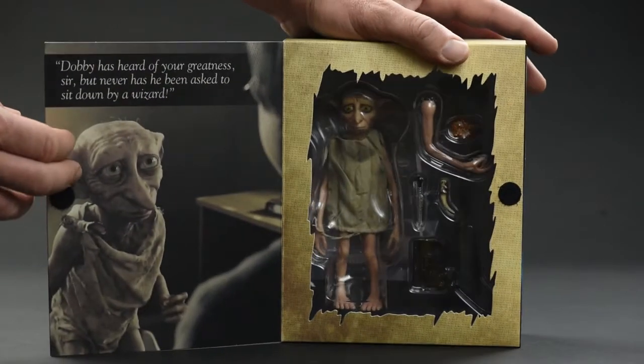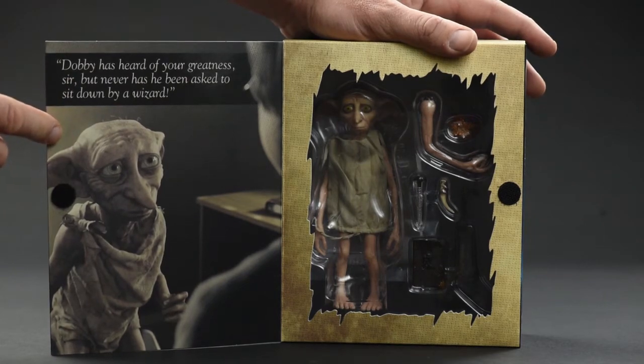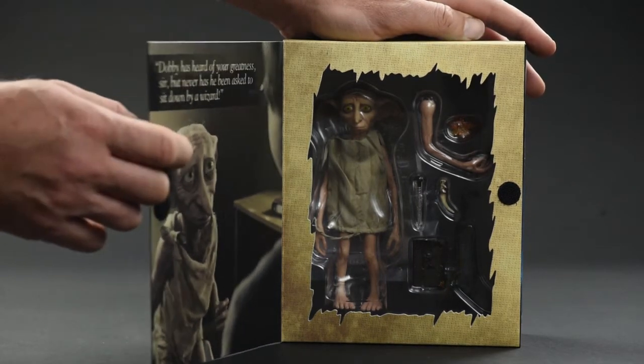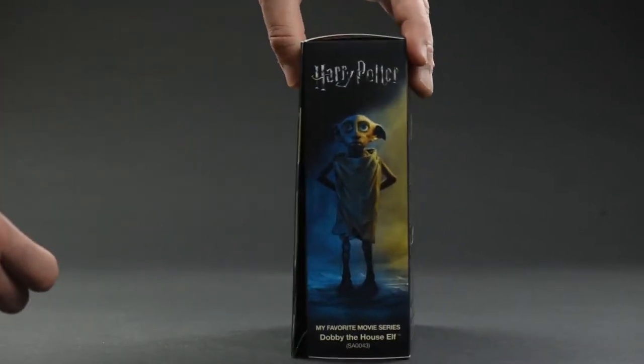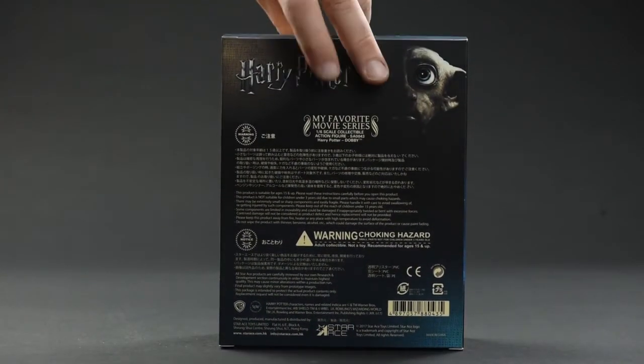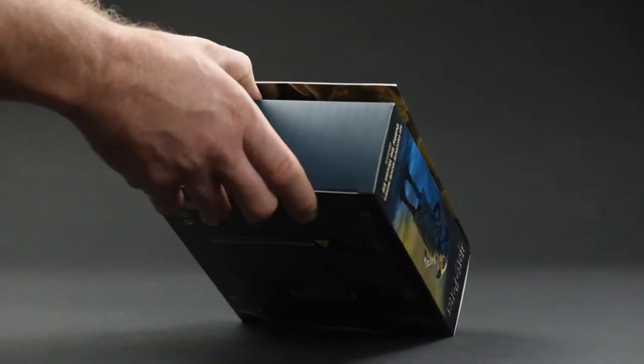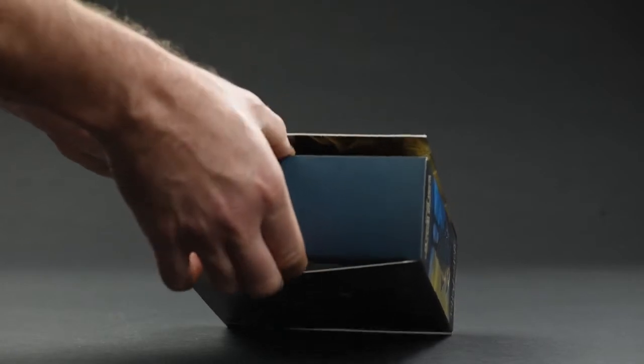The packaging for Dobby the House Elf follows the same aesthetic as previous offerings in the Harry Potter line from Star Ace. It looks really good if you're the type of collector who prefers to display your collectibles on a shelf in the box — you'll be quite pleased. It looks really solid and they'll look very fine together. But I'm not that kind of collector, so let's get this guy open and see what he can do.